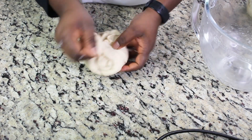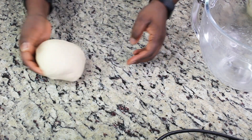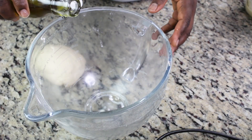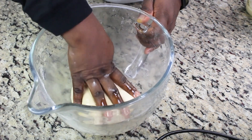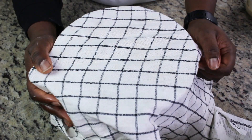The dough is ready now. I'm just gathering it together to form a ball and allowing it to rest for between ten to thirty minutes, depending on the conditions of your room, for the dough and gluten to relax for easy shaping.